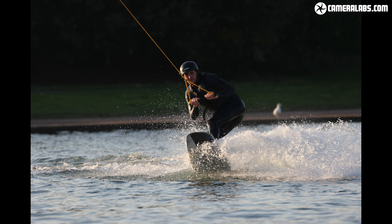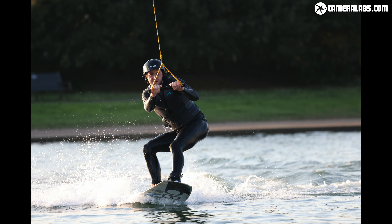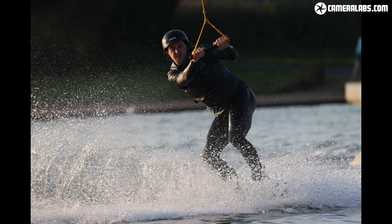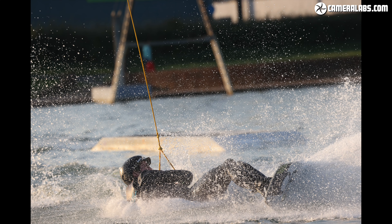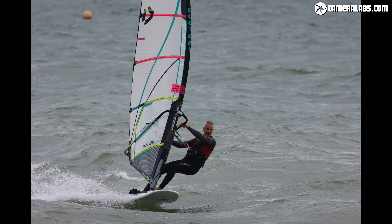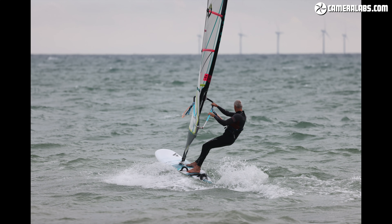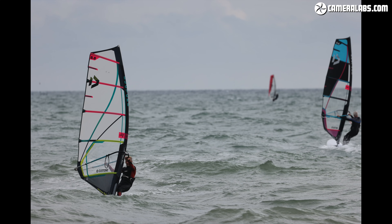Long telephoto zooms are also ideal for sports and action, so I headed to Hove Lagoon to photograph some wakeboarding. I found I could rely on the R5's face and eye tracking across the entire frame to find subjects and keep them sharp even when approaching quickly. The best modern autofocus systems have now become sufficiently reliable for action and wildlife shooters to often dispense with manually positioned AF areas and simply rely on subject recognition instead. 500mm is just about sufficient for surf photography from the shore, especially if the camera has bonus pixels for additional cropping. If the face became obstructed, the camera would inevitably prioritise the sail, but it did avoid focusing on closer waves most of the time.